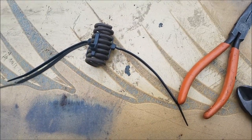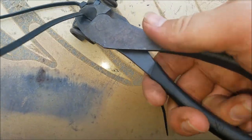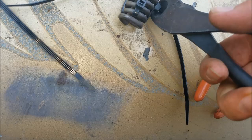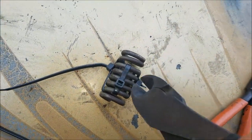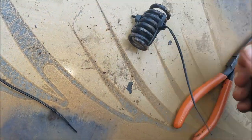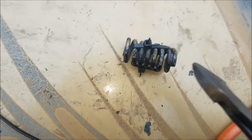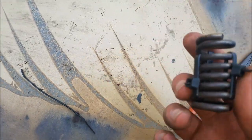What you end up with is this — snip your little ends off, just so it's easier to work with. You end up with this. Take your pair of diagonal cutters.